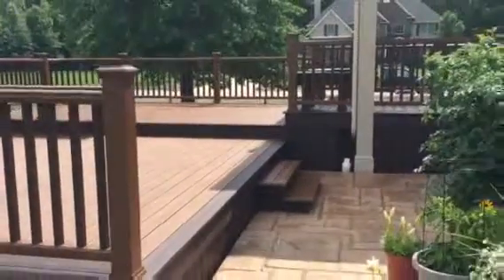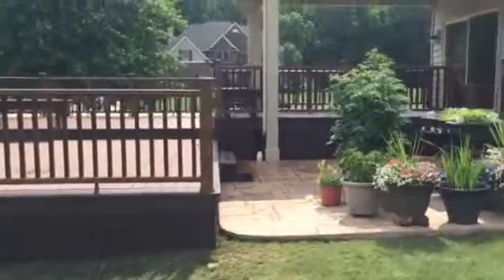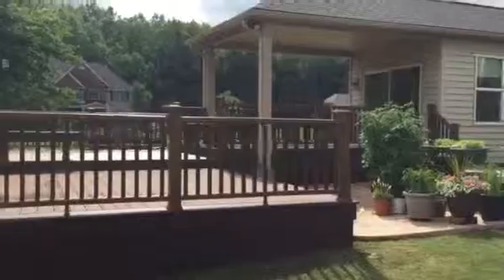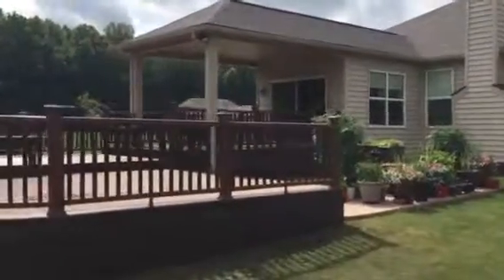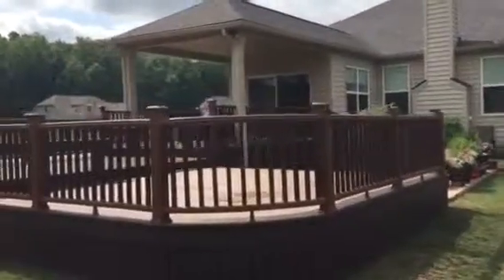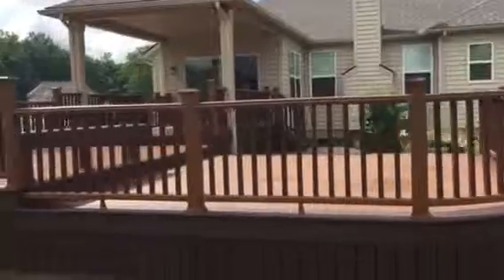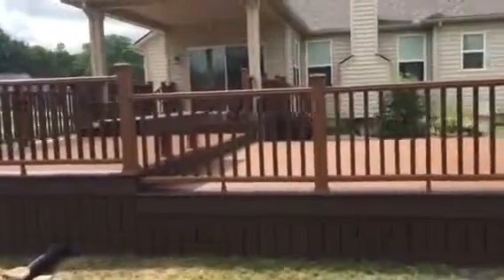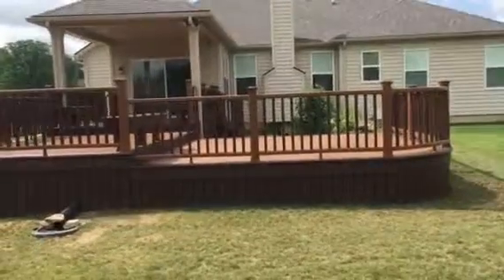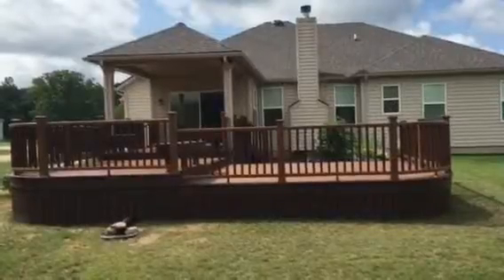Walking around the perimeter of the deck, we solid-skirted the perimeter, which gives it more of a finished look. And there's the completed project. Thanks for watching.